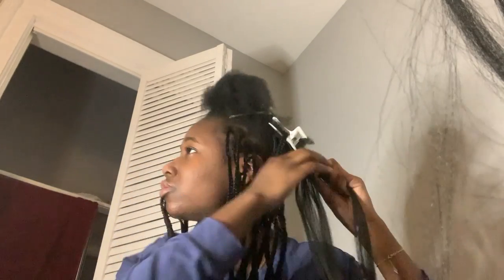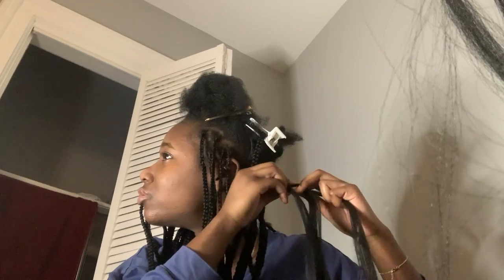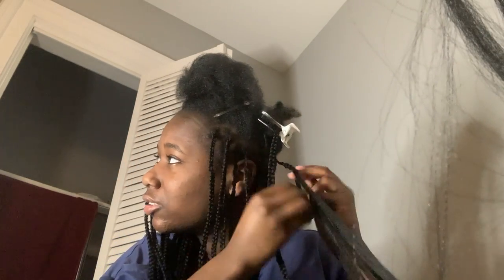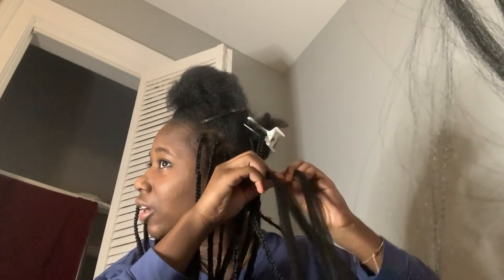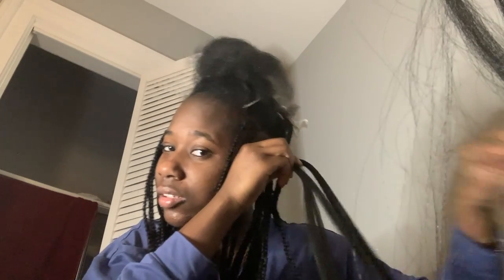I usually try to keep the hair all around the same size — small pieces because I'm doing small braids. When I add the last piece, I'm trying to add it to the thinnest piece of the hair. These two right here are the thinnest ones in comparison to this one, so I add a tiny piece there.